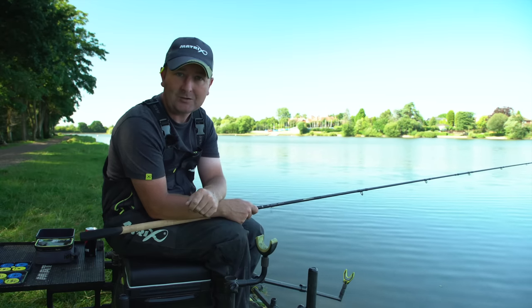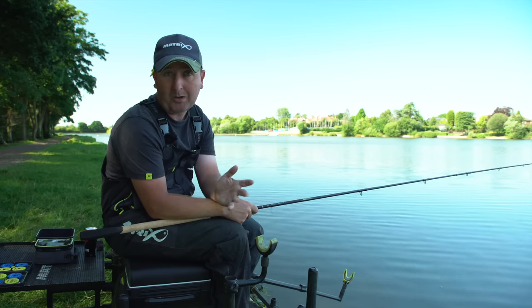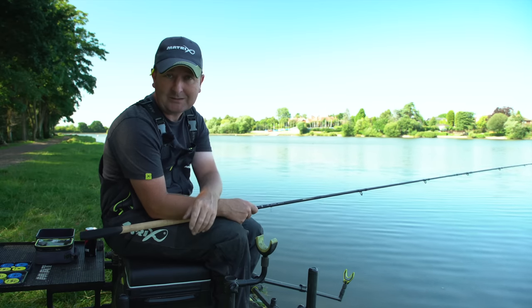If it does go quiet at 35 metres I can simply follow the fish out onto my 50 metre line and nick some extra fish. It could quite possibly just be a case of rotating between the two swims. Now we've decided on the two lines, let's have a quick look at how I'm going to kick off the session.